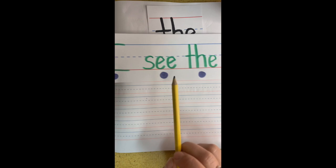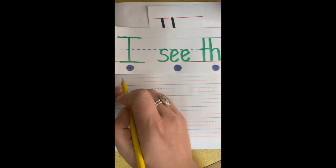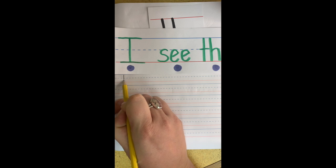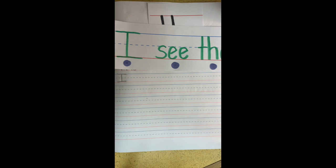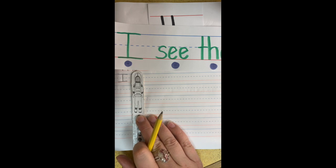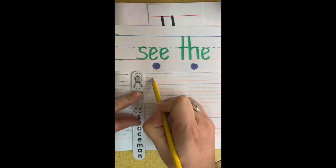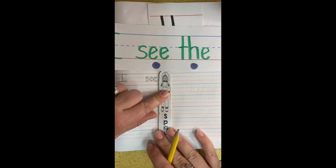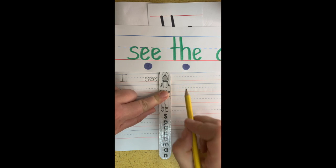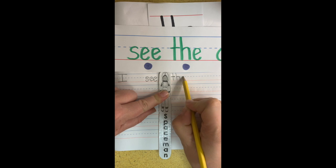Okay, so now we're going to write the sentence, I see the dog. Are you ready to write with me? All right, let's start right here with the sight word I. Top to bottom. Hat and shoes. Then you're going to put your spaceman down. Make sure he doesn't float away. Now we're going to write our sight word C. S. E. E. Good, let your spaceman float over here next to that word. And now we're going to write our new sight word, the. T. H. E.